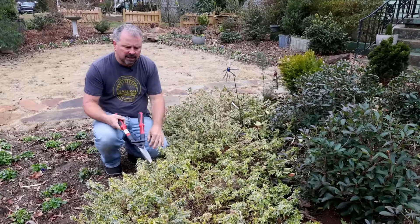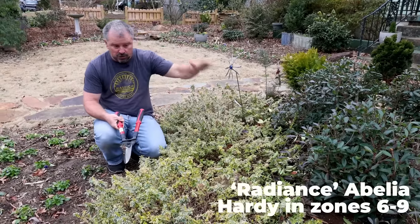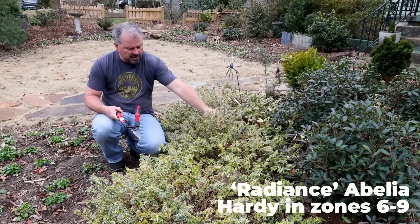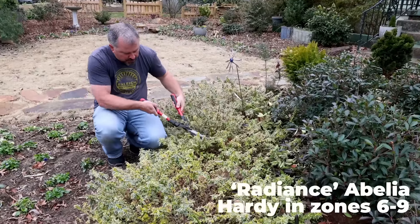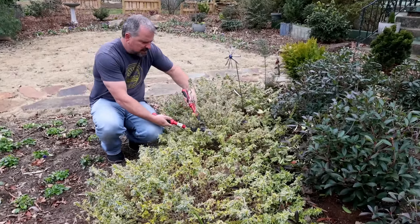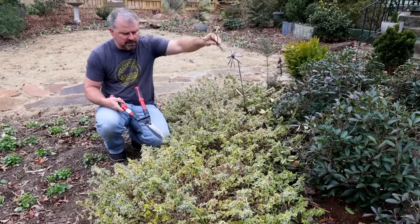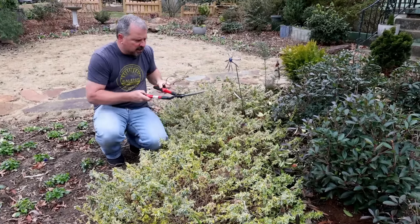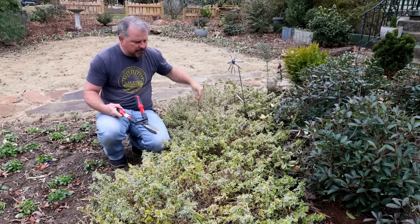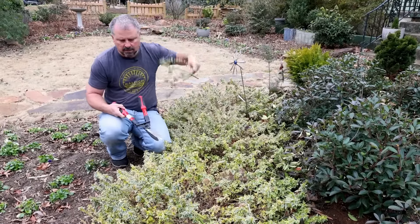Next up, I have three Radiance Abelia in my front garden space. This variety stays very short and wide, as you can see exactly how they're growing now. Occasionally they'll get a little bit of spiky growth in the middle of them. I will usually follow that spiky growth down into the plant and actually cut it very low down in the plant — it's usually a more vigorous piece. Don't just cut it off at the top of the plant; follow it all the way down and remove that entire piece, and you'll find that you get less of this taller spikiness in the middle of them.